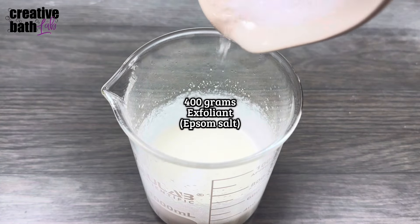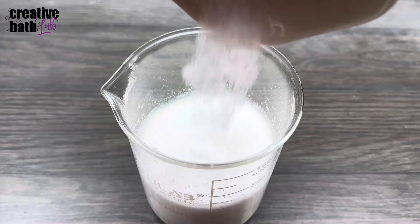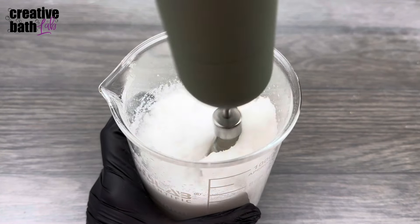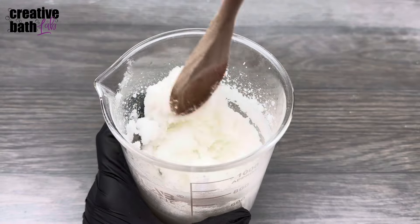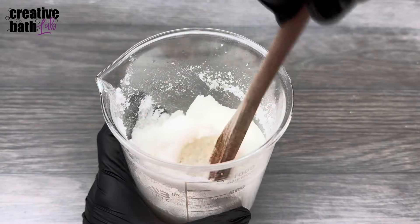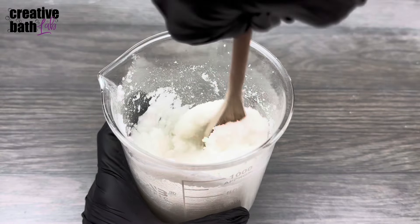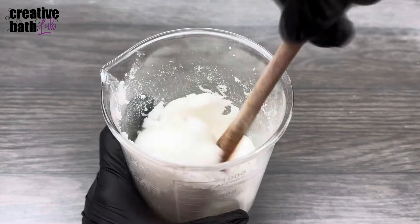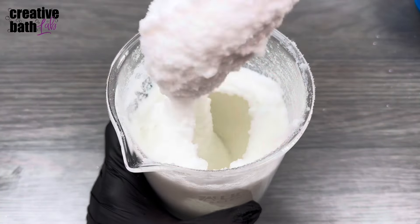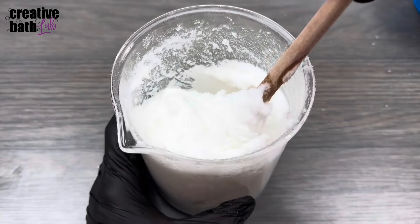Last, add the exfoliant. It's probably easier to mix it with a spoon. At this point, after everything has been mixed together, adjust the scrub depending on what you desire. I felt it was a bit too dry and stiff, so I added a bit more coconut oil to make it more creamy. Look at that — now that's the perfect consistency.